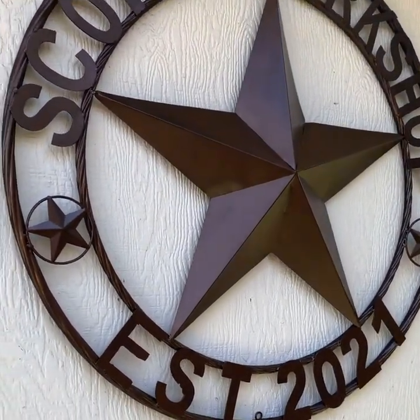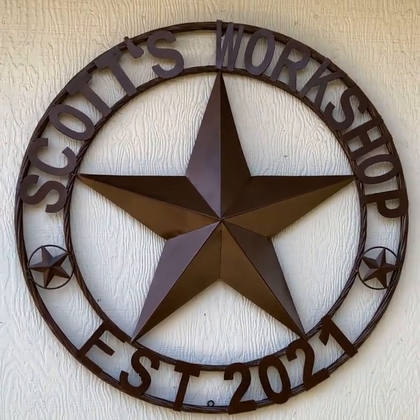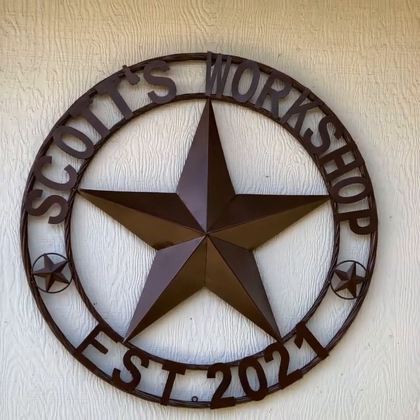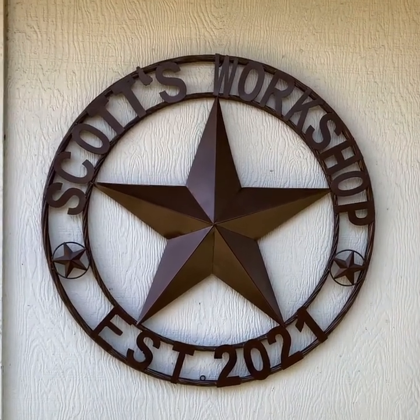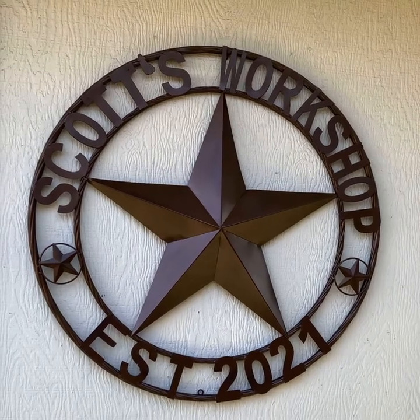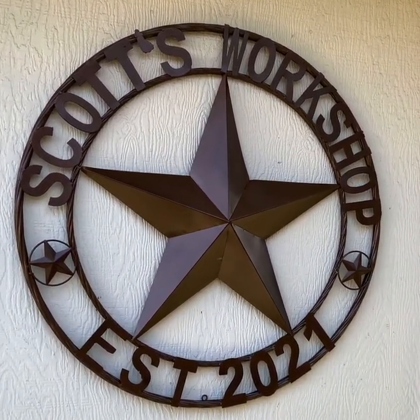We do ship nationwide or you can do local pickup in Dallas, Texas area. Please go online to egifthome.com to order your custom name star today. Thank you for watching egifthome.com. Have a great day. Thank you.